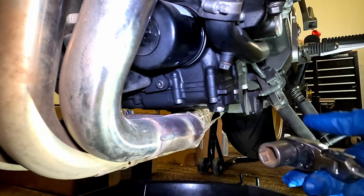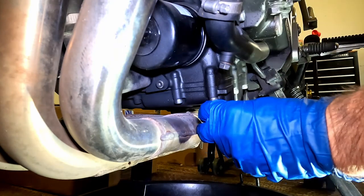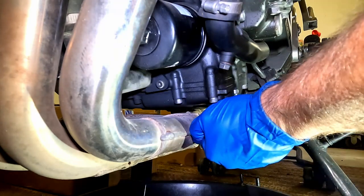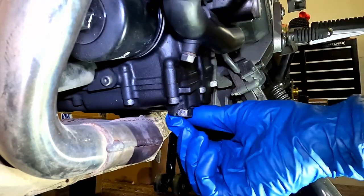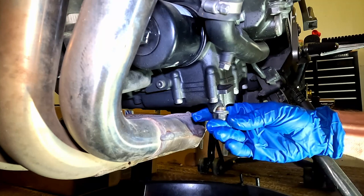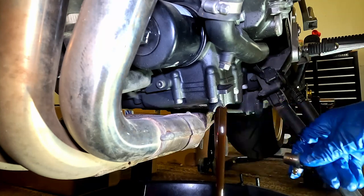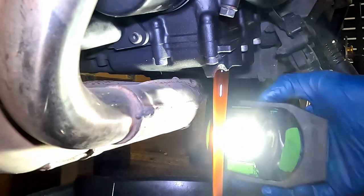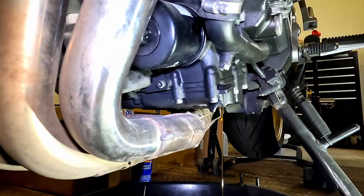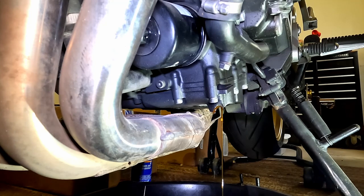Use a 17mm to break this drain plug loose. This oil should look pretty clean because it doesn't have hardly any miles on it. Looks pretty clean. While that's draining, we're going to drain the coolant.